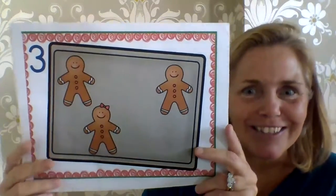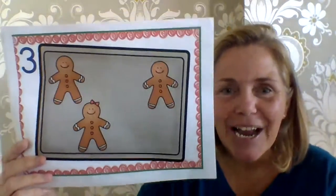Three little gingerbread men laying on a tray. One jumped up and ran away, yelling, catch me, catch me, if you can. You can't catch me, I'm the gingerbread man.